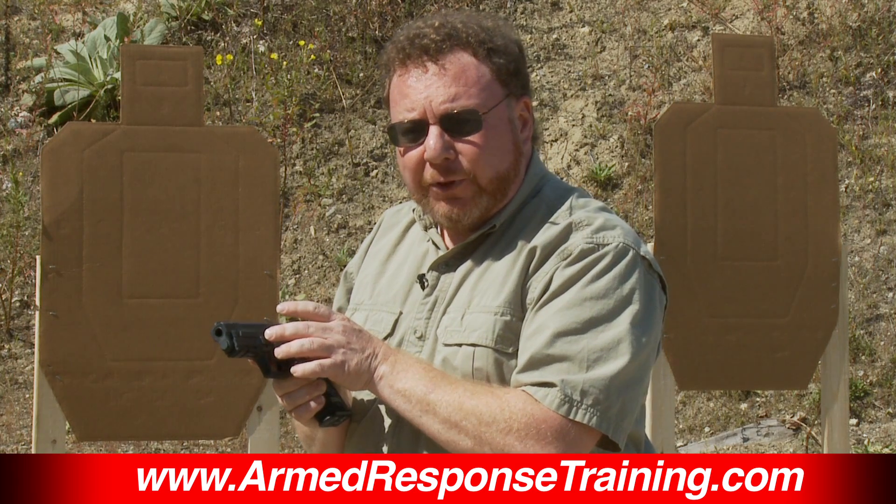Something to be cautious of is you do not want to push the magazine in slowly or gently, because it may not lock in properly, which will cause feeding problems, reliability issues, and the magazine may actually fall out. So keep in mind and remember: slam it in, rack the slide.